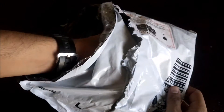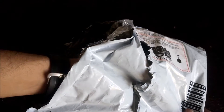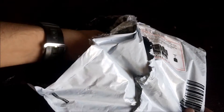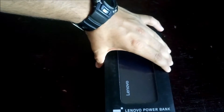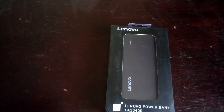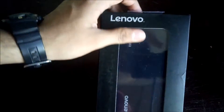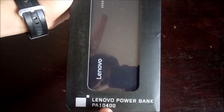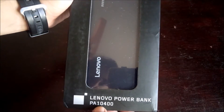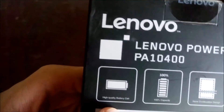I just quickly opened this up very roughly — I don't have a knife or anything like that. So this is our product. Let me show you the physical overview of the box. As you can see on the front, we get this Lenovo PowerBank — it is the Lenovo PowerBank PA140400.